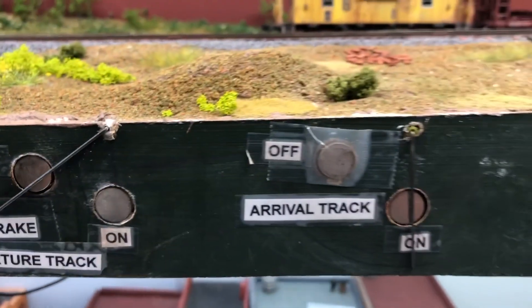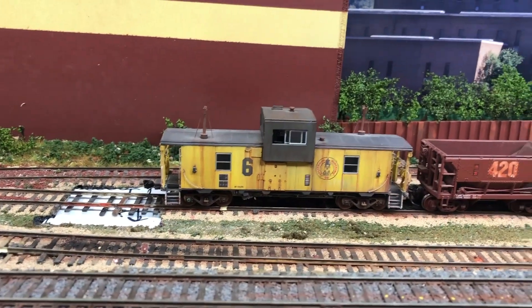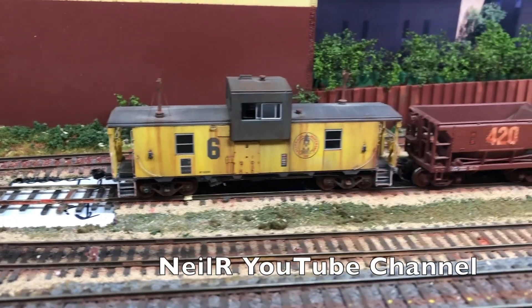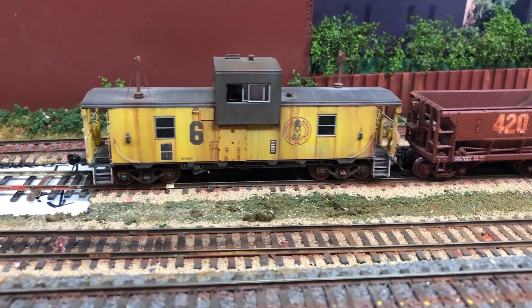So I had to come up with a solution for using that handbrake to stop the train, remove the engines, and thanks to Neil I came up with an adaptation — let me show you.